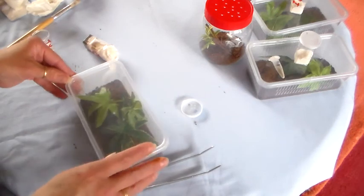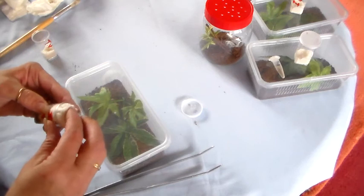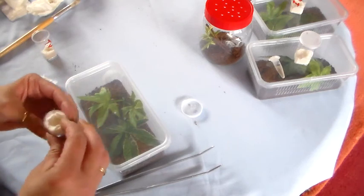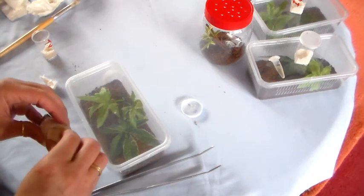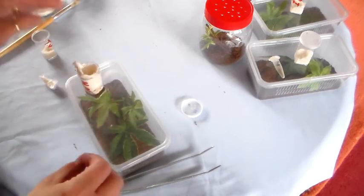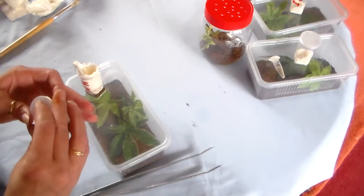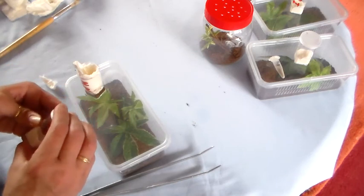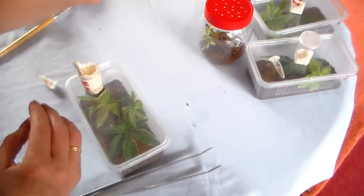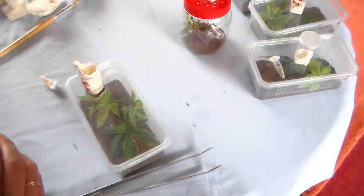There we go, all sorted. And that one goes in there. Thank you very much for watching.